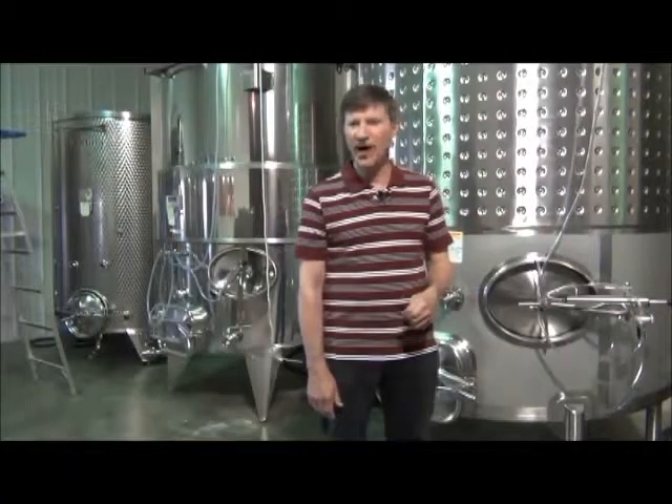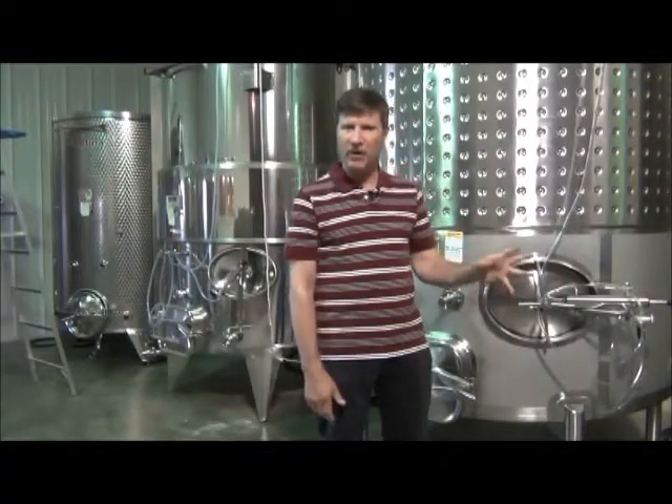Hi, I'm Jay Steger from Cold Country Vines and Wines, and I'm going to tell you a little bit about what we do with these tanks.